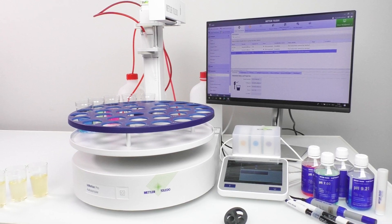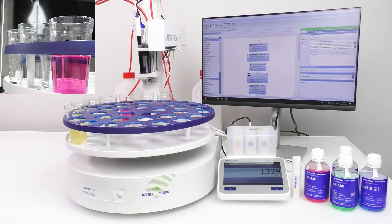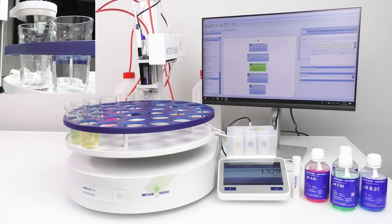Well, Mettler Toledo has a solution for you. Our multi-channel 7 Excellence pH meter and in-motion auto-sampler streamline your analytical processes and improve efficiency.